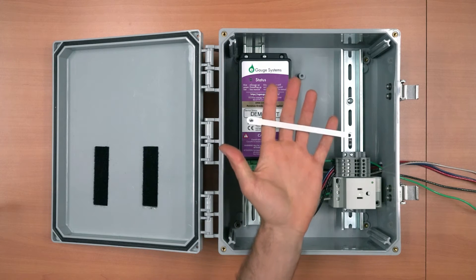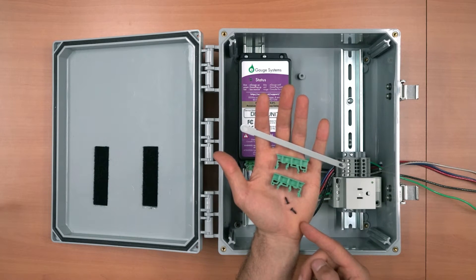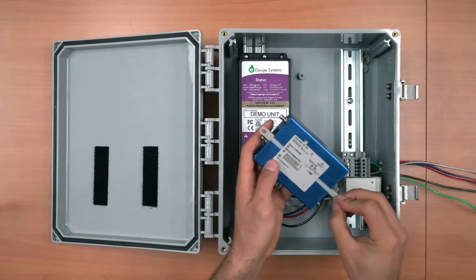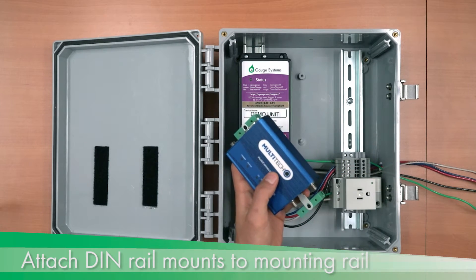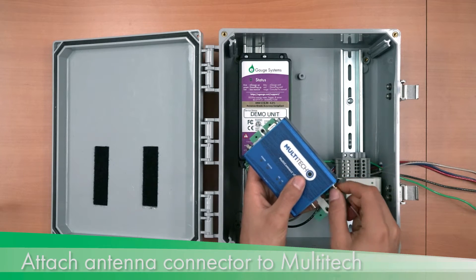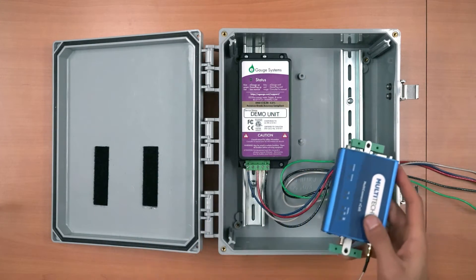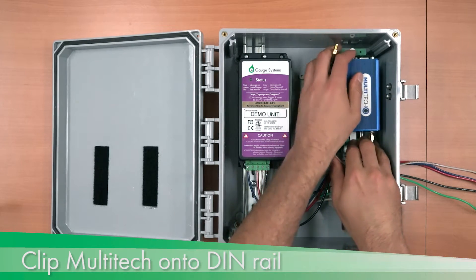The Multitech comes with a mounting rail, two DIN rail mounts, and screws. Install the mounting rail by inserting it into the groove on the back of the Multitech, feeding it in from the antenna connection side. Attach the DIN rail mounts to the mounting rail — there will be some play in the mounting rail, which is normal. Attach the antenna connector to the Multitech, making sure to use the cell connector on the right side. The antenna connector can be extended to reach a variety of locations depending on mounting considerations. Clip the Multitech into place, starting from the center side of the DIN rail.